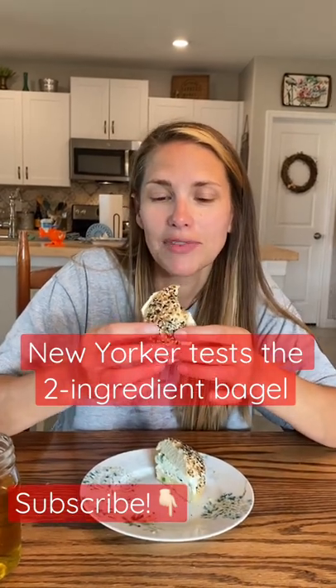So I give this a nine out of ten, and I would say we will definitely be making this for Saturday breakfast a lot.